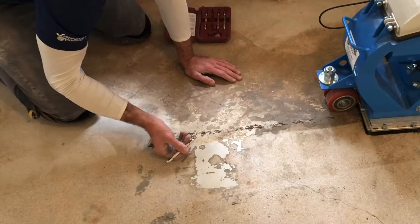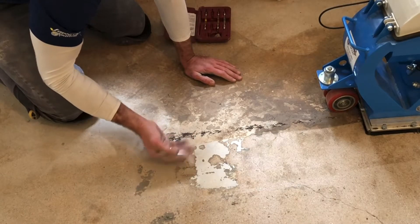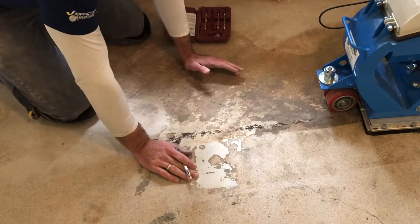So in this case, it's a small enough area we can get through it. But on a job like this, if it was a bigger space, it may actually have made more sense to grind it first before blasting it.